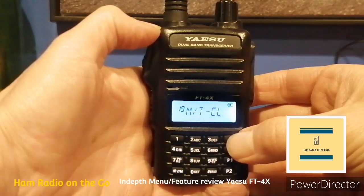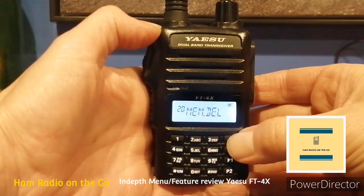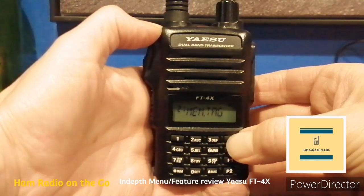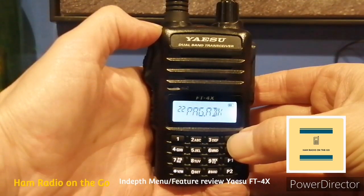Number nineteen, MT Clear — selects the function of the monitor T-call switch; that's more for European models with the 1750 tone burst. Number twenty, Memory Delete — deletes the memory channel; that's a big one, especially if you're always changing your code plug. Number twenty-one, Memory Tag — enters the memory channel tag; also a big one. Number twenty-two, Pager CDR — specifies a personal code on receive. I'm not too familiar with that one; if you are, comment below.